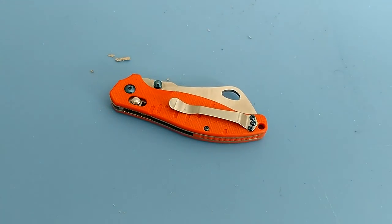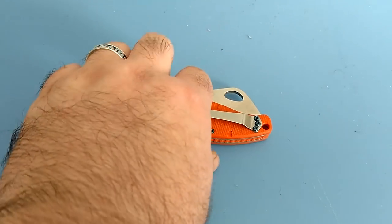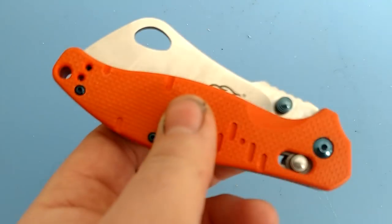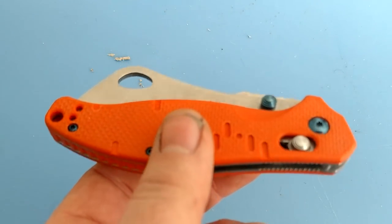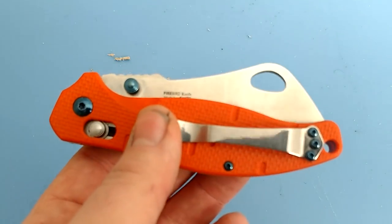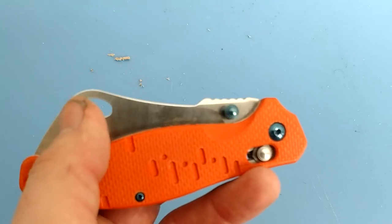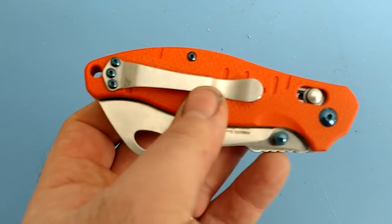Price on this is $20, which is completely in line with other things. Think about it — if you buy an Ontario RAT, you're talking $20 and it's AUS-8 steel. There are probably a good dozen comparisons out there, and Gonzo's 440C holds a better edge than AUS-8, so I think this is a better investment. That shape though — that big hump — is not the best if you do drop cuts a lot.